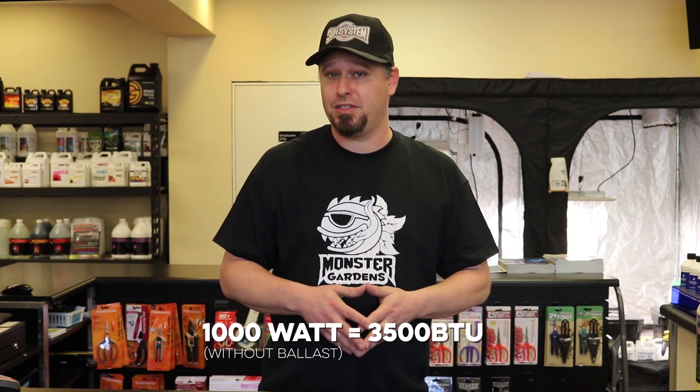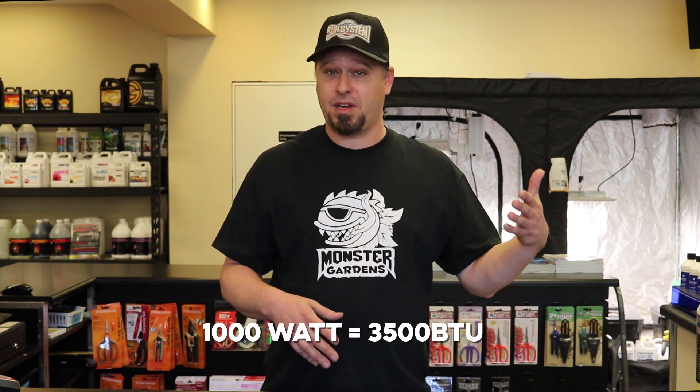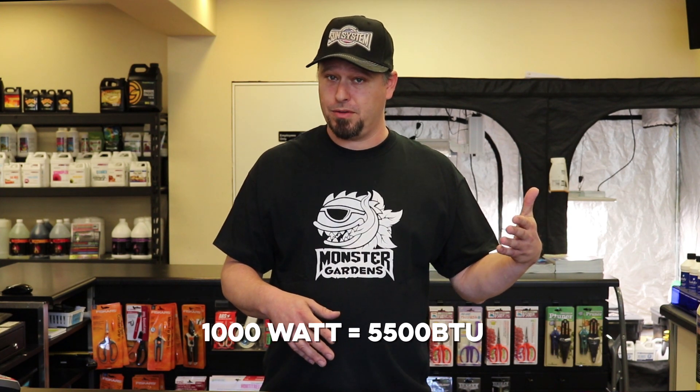Properly sizing an AC is also very important. It has a lot to do with the size of the room, how many lights, and the environment outside — no matter how well insulated your room is. People in hotter climates need to account for a higher BTU rating. This is pretty easily calculated. A standard single-ended lamp without the ballast puts off about 3,500 BTUs, with the ballast adding another 2,000. So if you have the ballast inside the room, that's going to bring your total up to 5,500 BTUs.